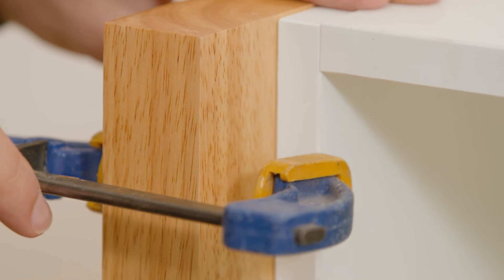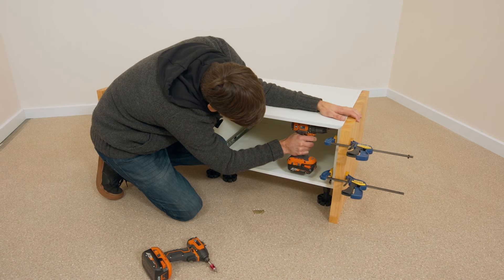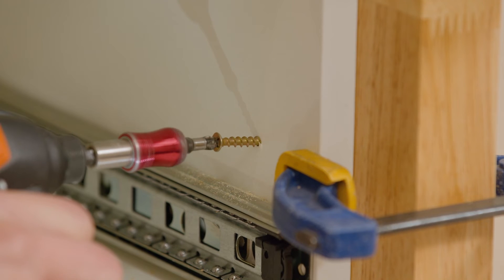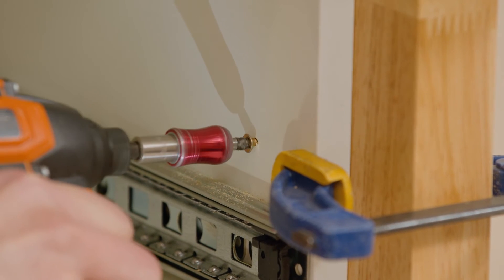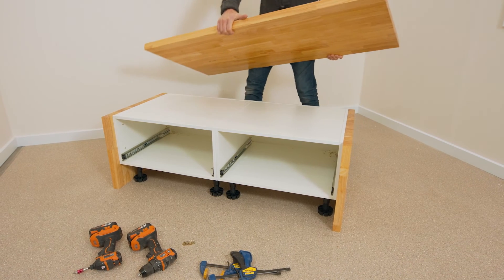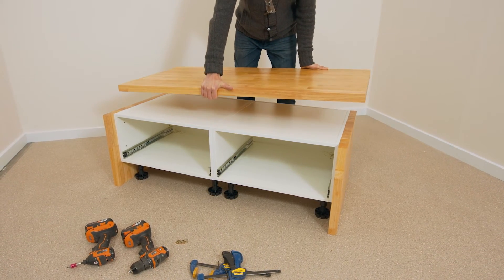Once your benchtop pieces are dry, attach them to the cabinets by clamping and screwing into place using 28mm screws from the inside of the cabinet. The benchtop pieces will be flush with the back of the cabinets, with the top panel sitting across the top of the side panels.